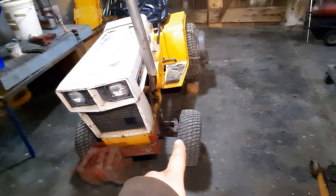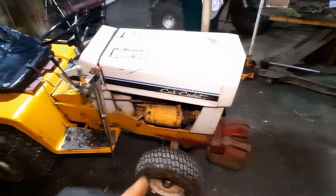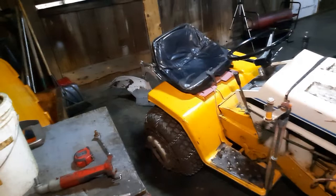We jacked the front end up and swapped it over to the 1282 with the one-inch spindles because the 1282 had the good tires. There wasn't a whole lot wrong with the spindles and front end on this one, but I wanted the big spindles. I put my homemade weight rack on the front and welded a brace on the steering box to help with steering deflection.